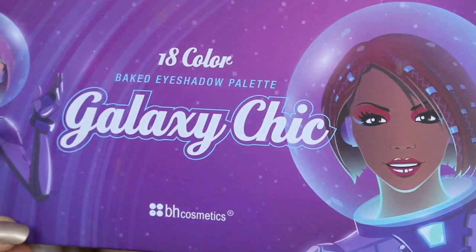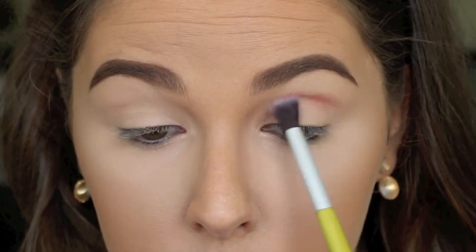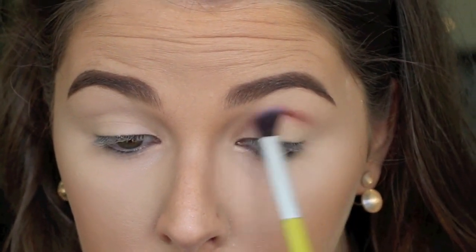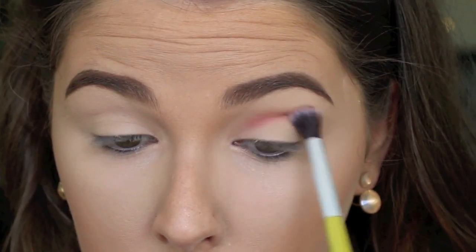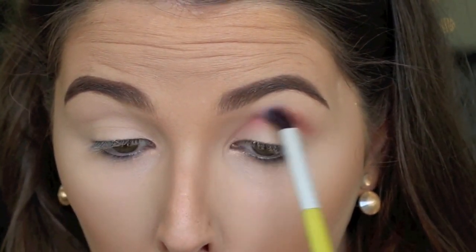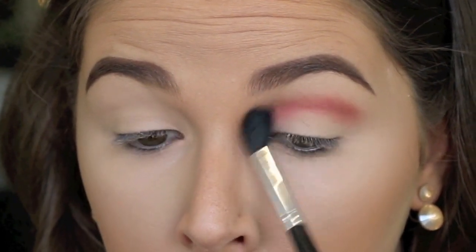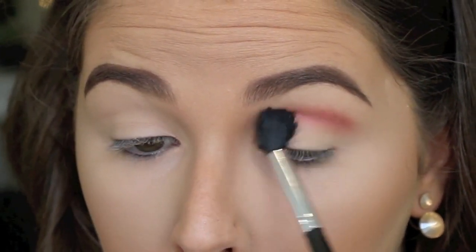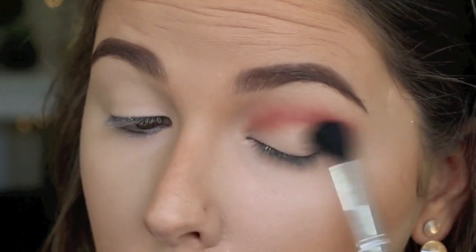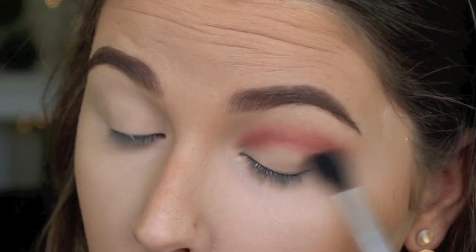Then the first shadow I'm taking today is from this BH Cosmetics Galaxy Chic Palette — the colour Aphrodite. It's just this amazing burnt red colour and I'm popping that through my crease quite densely, starting off slow and building that colour up, taking it from the inner to the outer corner in windshield wiper motions. Then I'm swapping to a softer, more blendable brush and really buffing that colour out, working it into the crease and building up the intensity. I'm also flicking out at the outer corner to create a really nice shape for our cat eye look.